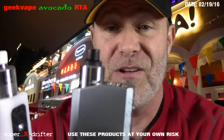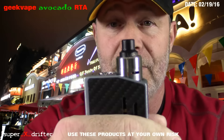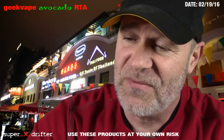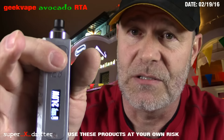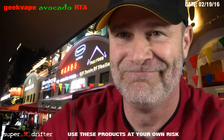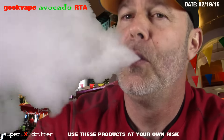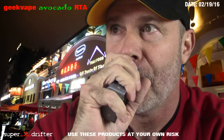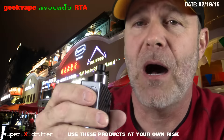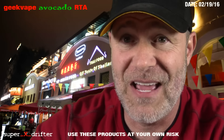It looks like a typical RDA, builds like a typical RDA. Wicking was a little different because it's coming off a tank. Here's the vape I'm getting out of it at this many watts — it doesn't take a whole bunch of power when you build it somewhat normally. No after-sizzle, no popping when I'm vaping. It keeps up at this many watts. This is a very productive vape.